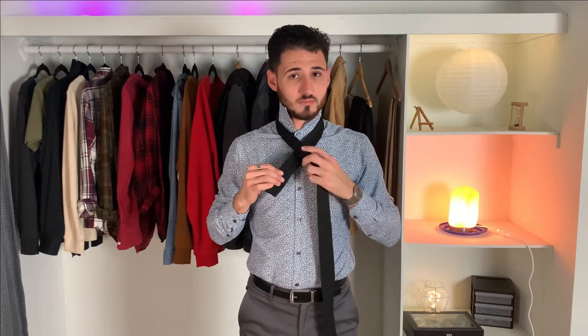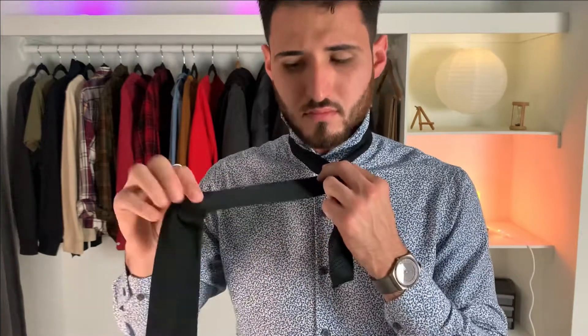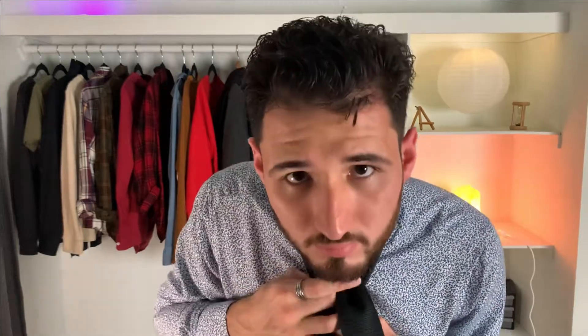Then you take the longer side and you go behind it and under the loop that you have on your neck, like this. This makes a small shoulder on that side. Once you have that little shoulder done, you can either switch hands or do it with the same hand, but you go behind the knot that you made and then over into the loop that you just went into. Make sure to pull the tie completely through.